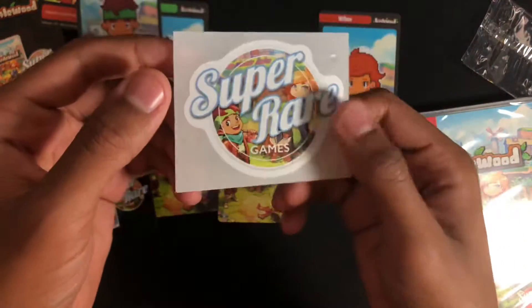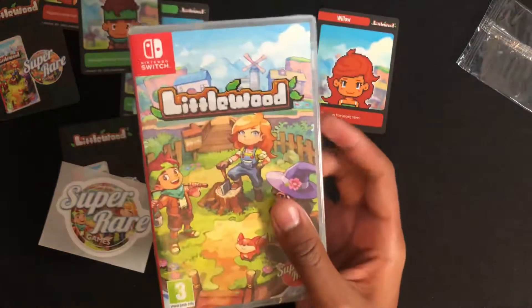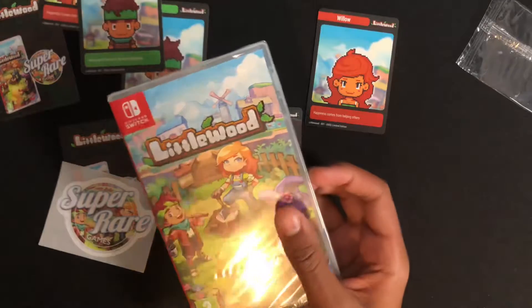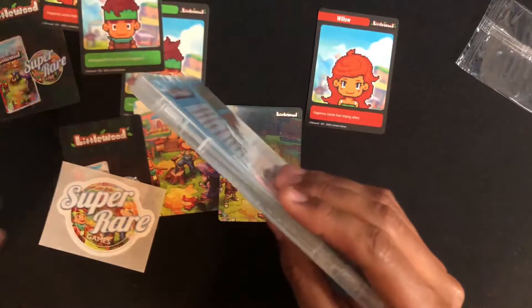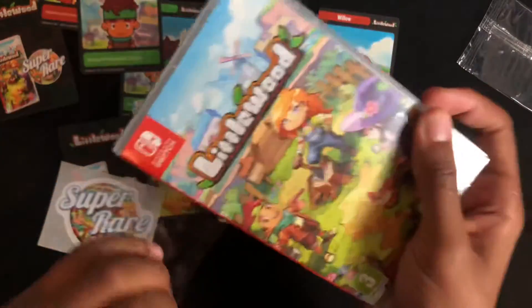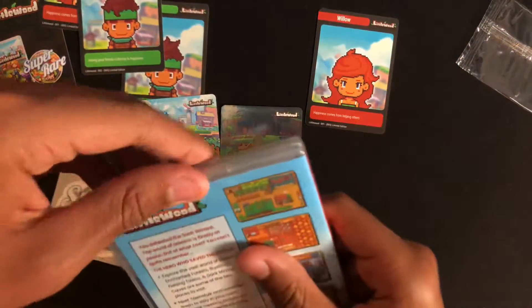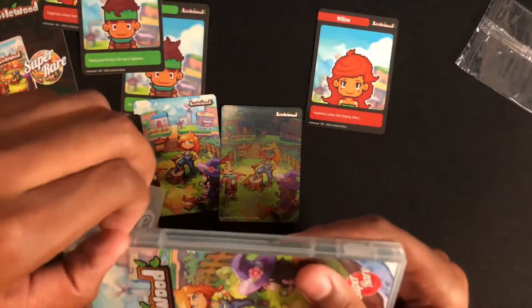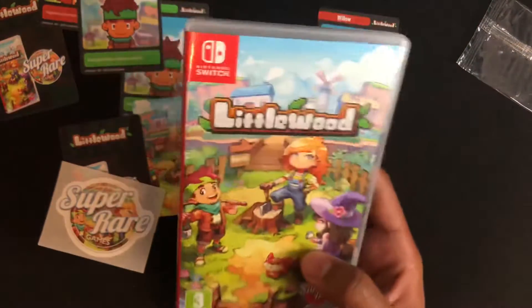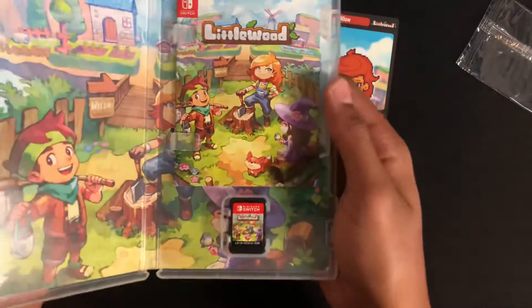And we have the sticker here. And the game. Let's open it up real quick. So inside here,